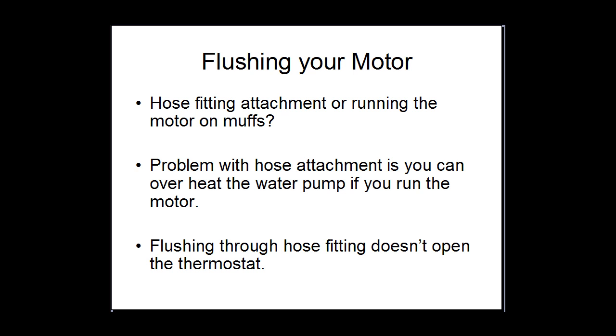The other thing is when flushing it on the hose attachment without running the motor, your engine doesn't get up to temperature, so your thermostat will never open. Now if your thermostat doesn't open, you're not actually going to flush out the thermostat and that area. So if you're just flushing it cold, you can risk having a seized thermostat next time you go to use the boat because you haven't flushed out the salt water. So I definitely recommend flushing it on the muffs and running it through.